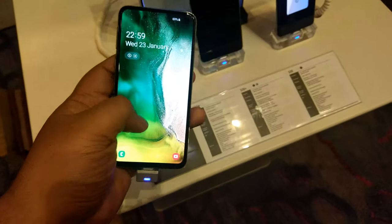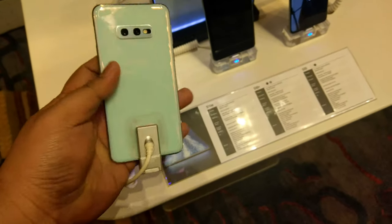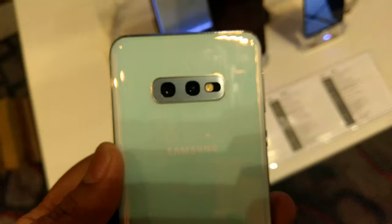We also have the S10e — that's a new one. It's the more budget-oriented option. It only has two cameras at the back and one at the front.